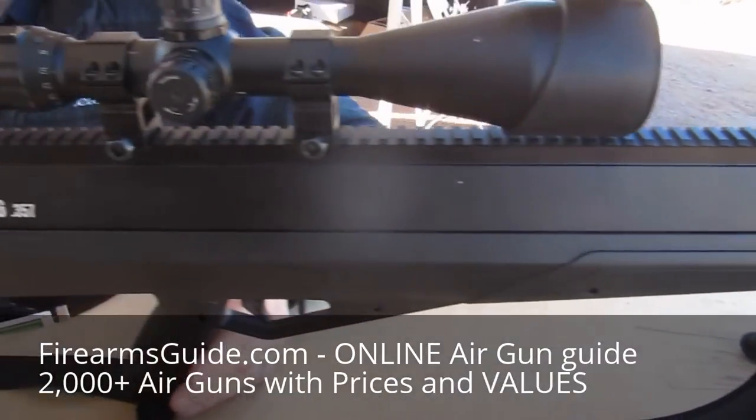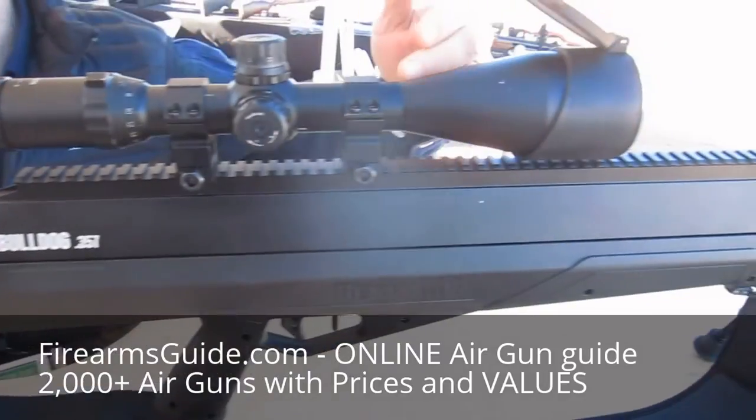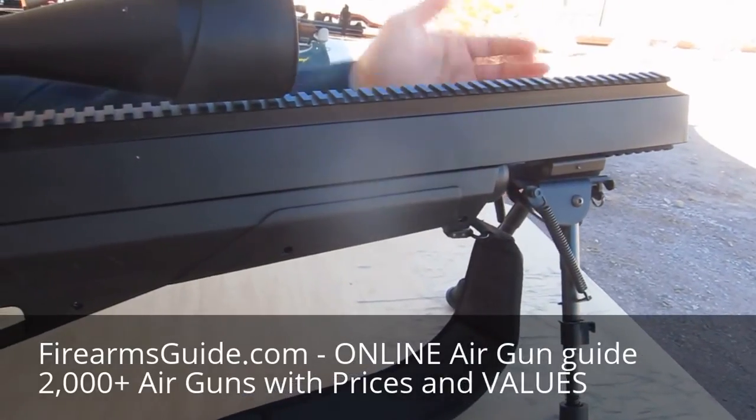The gun weighs 7.7 pounds without the accessories. It has a full-length picatinny rail for scopes, vision devices, etc. It also has a lower picatinny rail for adding bipods, flashlights, etc.